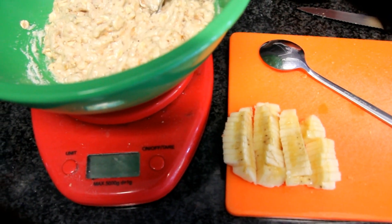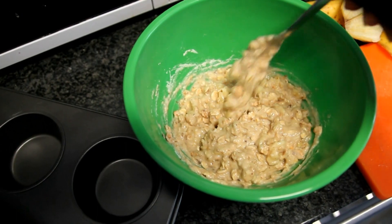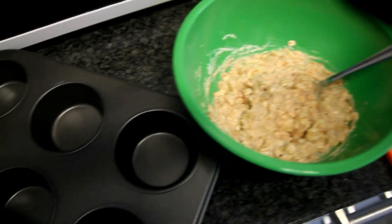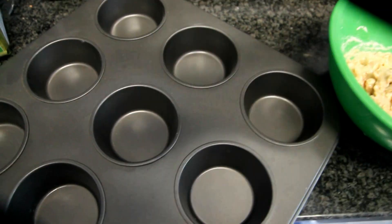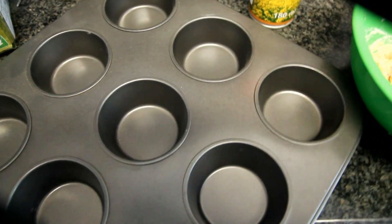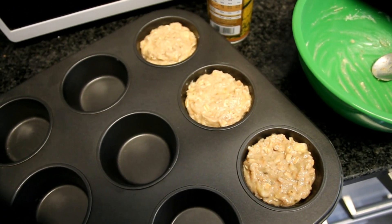You may have to add some water depending on your whey, and this is the consistency you should be looking for. Then just grab a muffin container, spray it with some non-stick cooking spray, and add the mixture in. This will then go into the oven for 15 minutes at 350 degrees Fahrenheit.